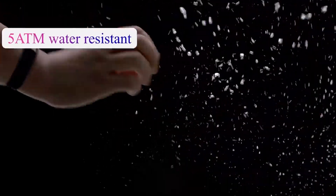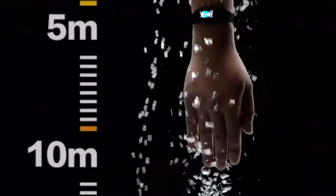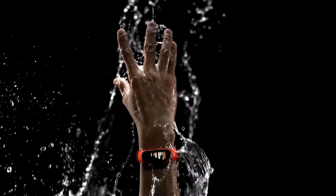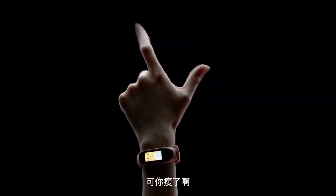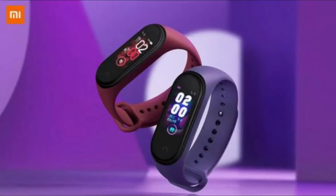In terms of waterproofing, this band is waterproof up to five atmospheres of pressure, meaning it can go as deep as 50 meters into the water — the same as the Mi Band 3. If we talk about Bluetooth, the new Mi Band 4 sports Bluetooth version 5.0, which is also amazing and gives us a longer Bluetooth range.